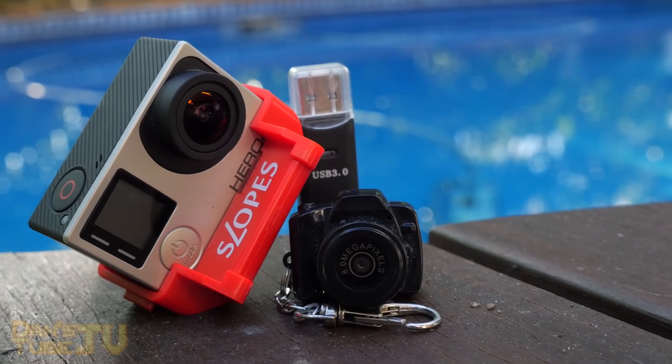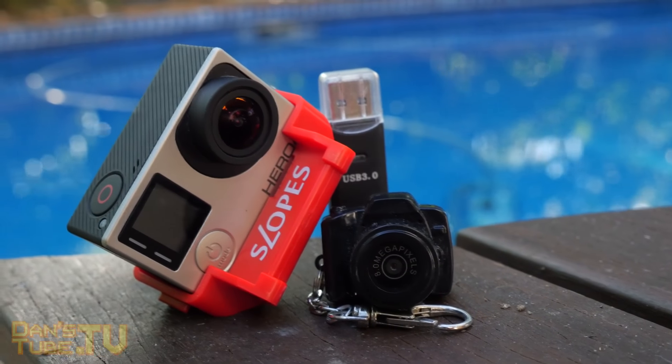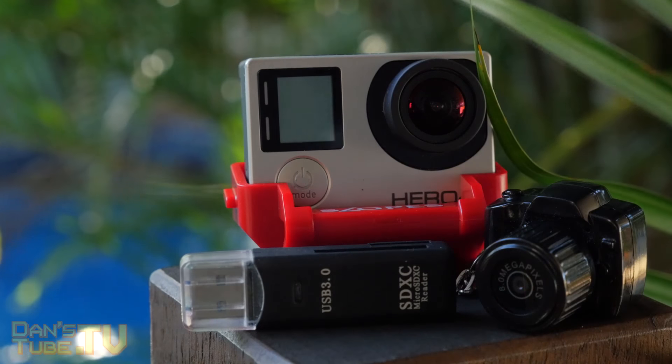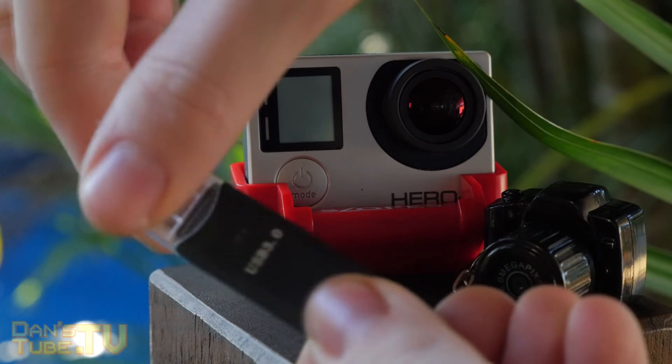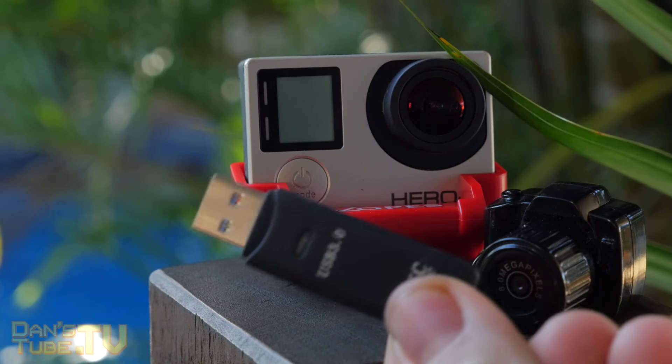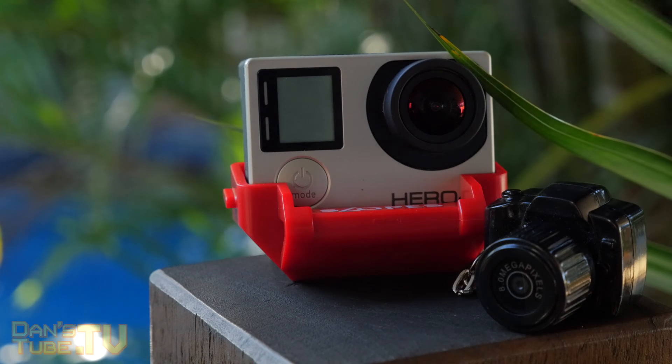Hey guys, Dan Ayer from DansTube.TV and today I've got a really fun video for you guys. I have got my top three best tech for under $20 — my favorite filming equipment or filming tech for under $20. So let's get into the video.